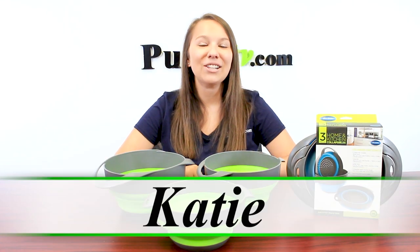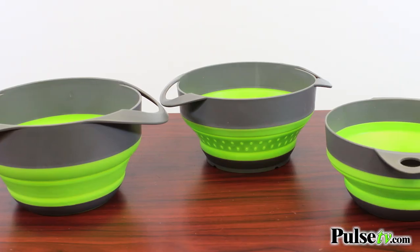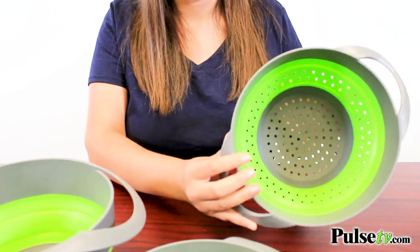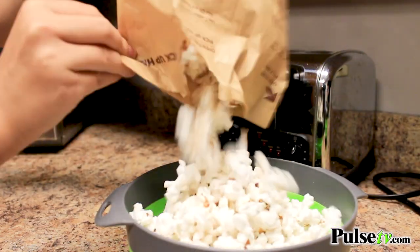Hey, it's Katie bringing you today's deal on this three-piece collapsible strainer and food bowl set. All three pieces are made out of BPA-free, food-safe plastic and silicone. This set includes a strainer for draining pasta and rinsing vegetables, but it also comes with two bowls to help mix and serve food.